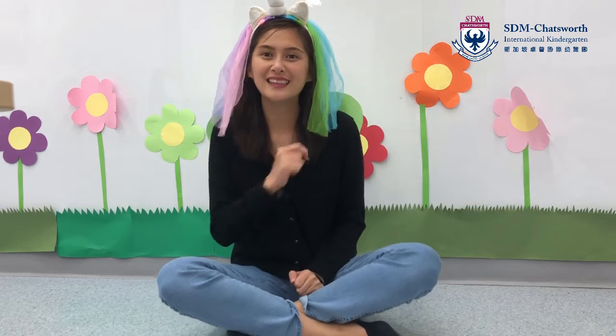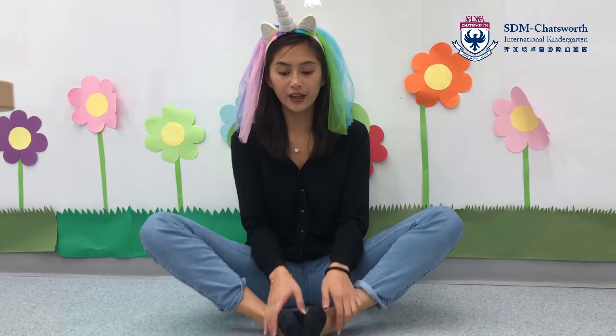Are you ready? Let's go! First step is we're going to put our feet and legs together, just like this, and we're going to pretend to fly like a butterfly. So we're going up, down, up, down, up, down.